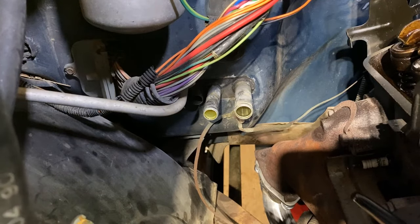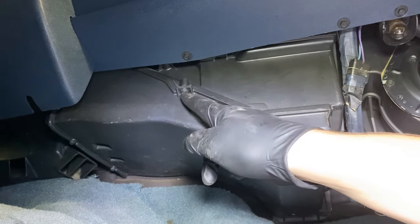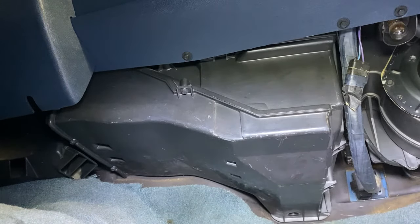Now we can make our way over to the inside of the truck. Here we are on the passenger side under the dash. There are a series of seven millimeter bolts all around this bottom plastic cover that you have to remove. Underneath that cover we'll find the heater core, so we'll go ahead and get started.